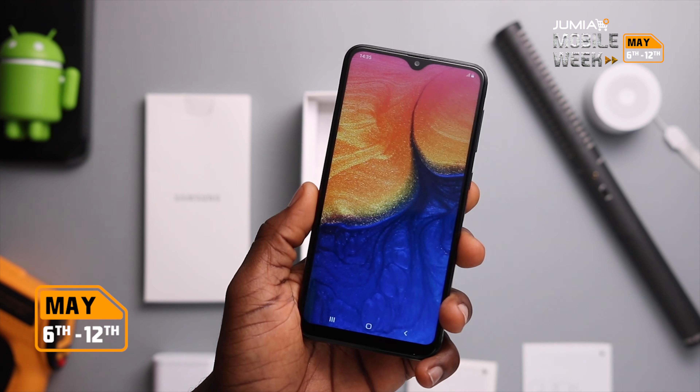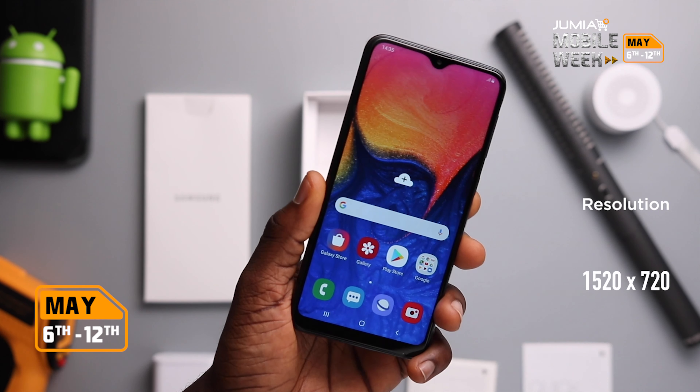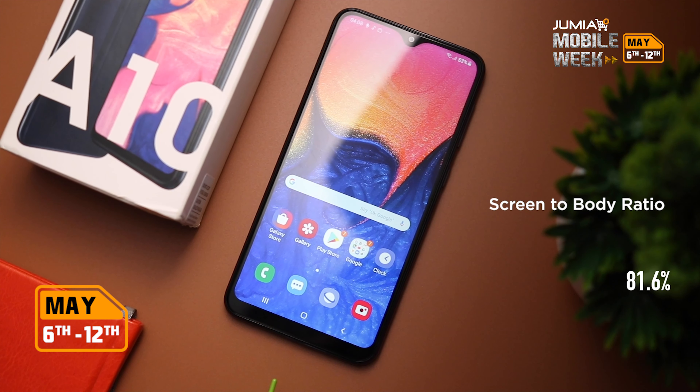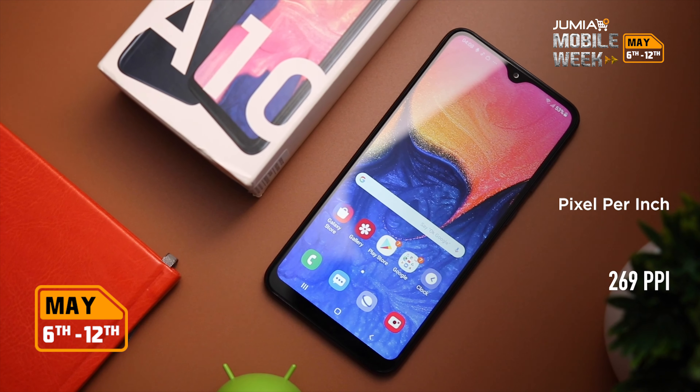The A10's 6.2 inch IPS display has a screen resolution of 1520 by 720, so it's a 720p display, and it didn't even feel like one. The screen-to-body ratio is 81.6% thanks to that Infinity V notch at the top and the lower chin, and it's got a PPI of 269.